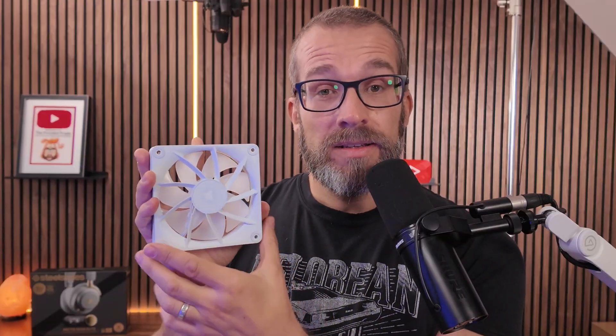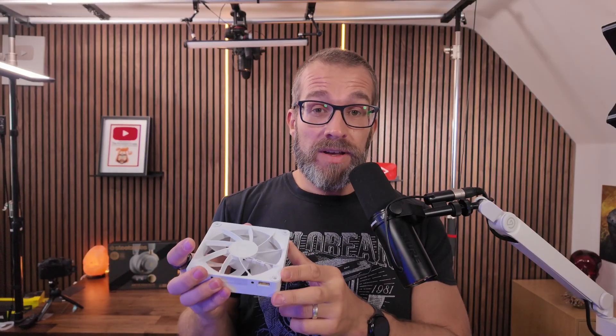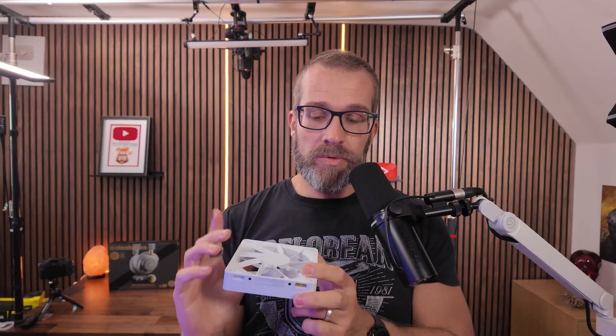If you want an intake fan set up on the side of your case, you need to make sure that when you look inside the case you see the back of the fan — that way air is being pulled through the side panel and into the case. The same logic applies for the bottom of the case: you may mount it so that the blade faces downwards, with the back of the fan visible inside the case, and the air going upwards.